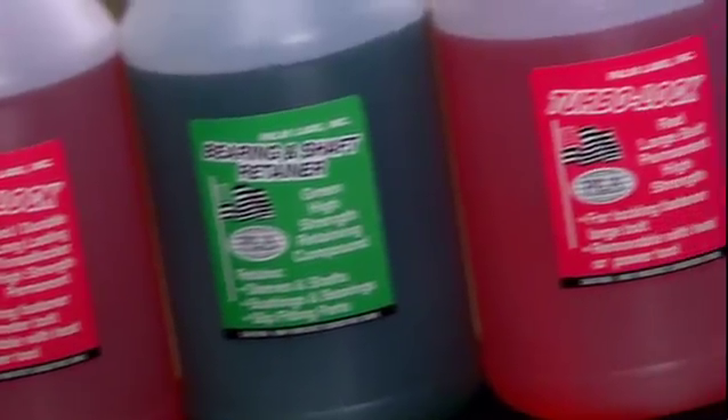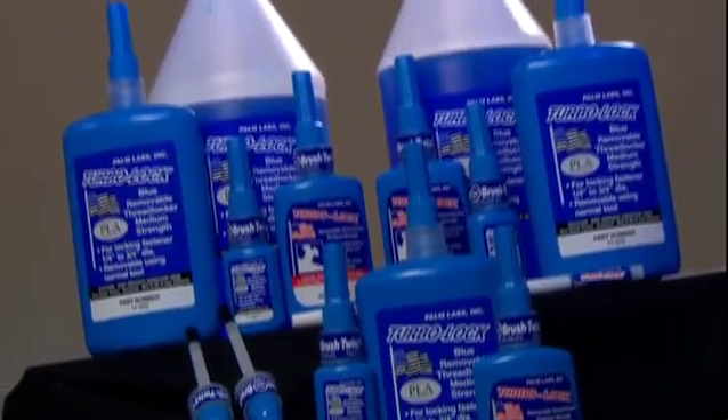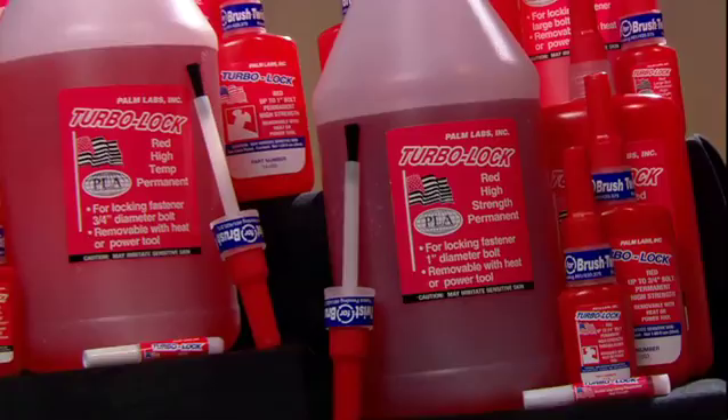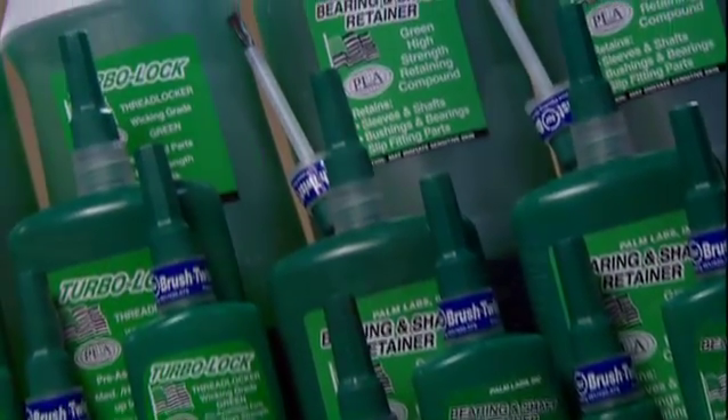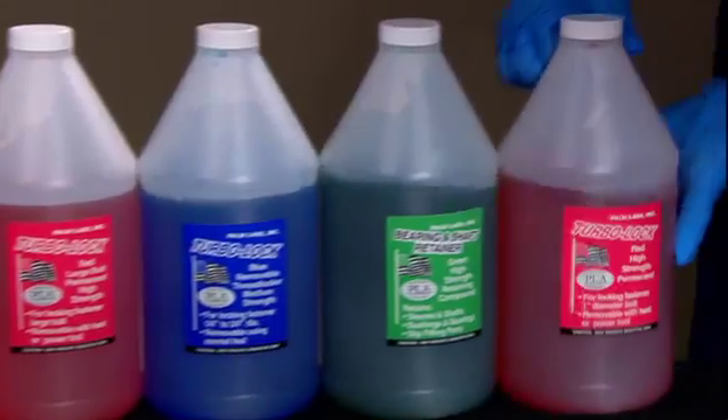To make things easier for our customers, we designed our TurboLock Threadlocker bottles to match the color of our products: Blue, Purple, Red, and Green. This makes it quick and easy to identify the product that is best for the job.